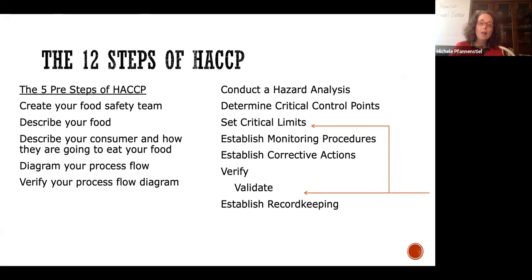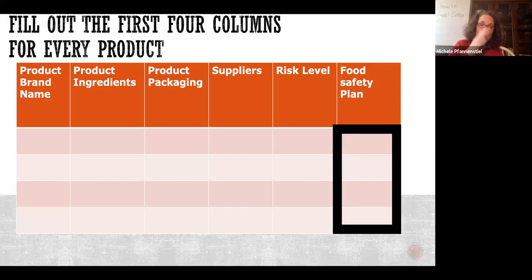We like to call HACCP the 12-step program here at Derogofoodsafety. Take a look at these steps and you'll notice we've covered an awful lot of this already — and that's on purpose. We preload HACCP planning into the first six steps, which takes us all the way through conducting a hazard analysis. If you do those six steps correctly, everything else is easy. Fill out those first four columns for every product and figure out which HACCP plan it falls into.